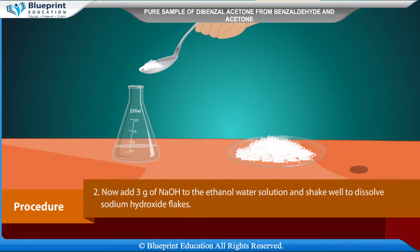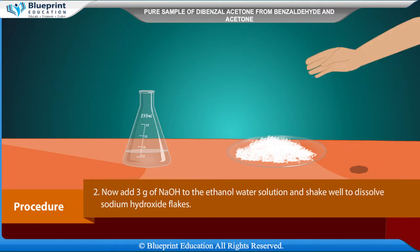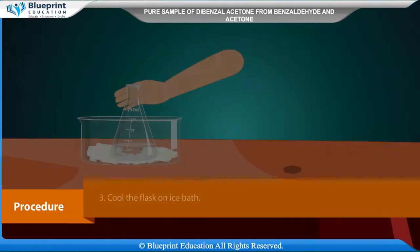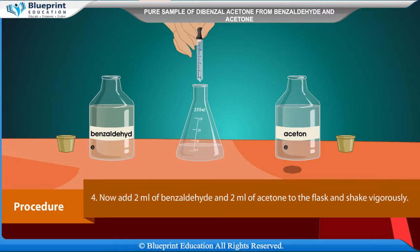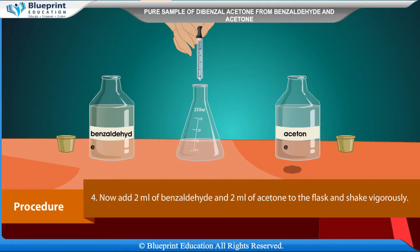Add 3 g of NaOH to the ethanol-water solution and shake well to dissolve the sodium hydroxide flakes. Cool the flask on an ice bath. Now add 2 ml of benzaldehyde and 2 ml of acetone to the flask.